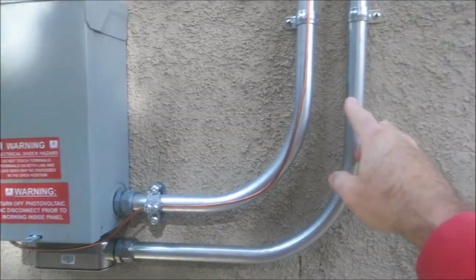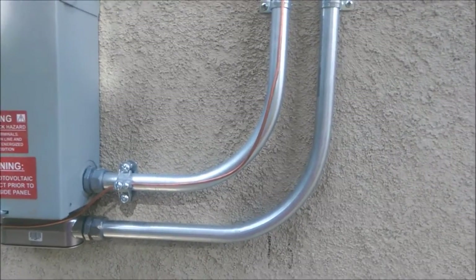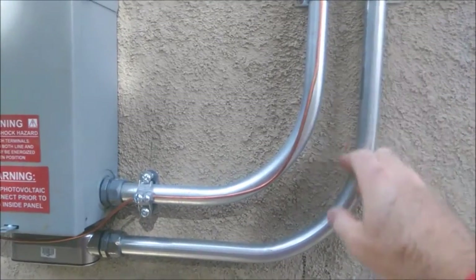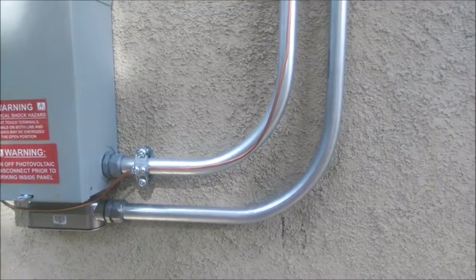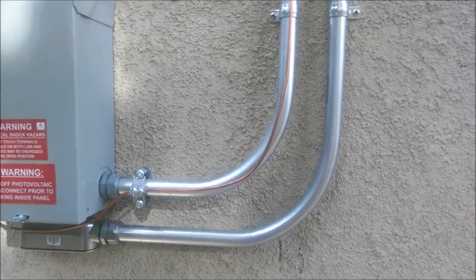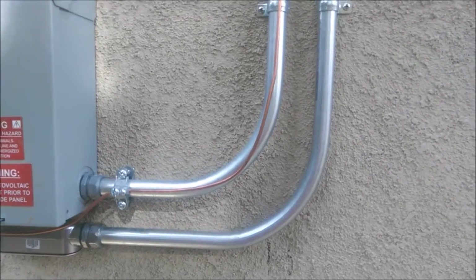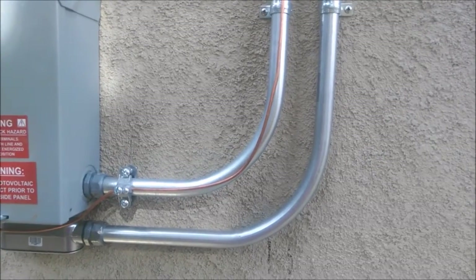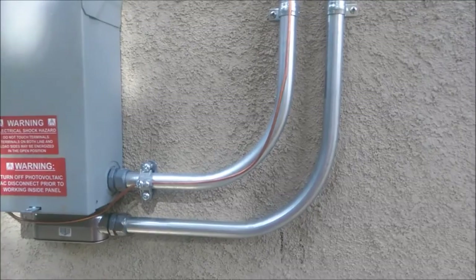You could put your tongue on these wires inside here and they won't produce any energy — until they receive 220 volts, they will not put out anything. That's two legs of 110, so it's really only 110 volts versus 300 to 400 volts with a string inverter. There's just so much more risk when you talk about high voltage.